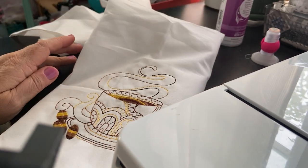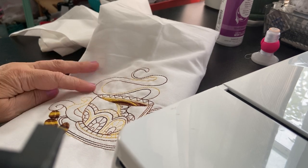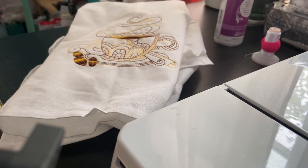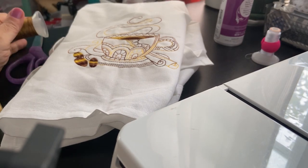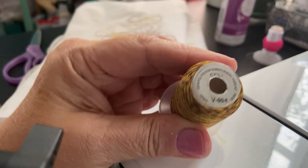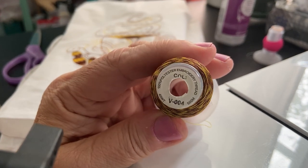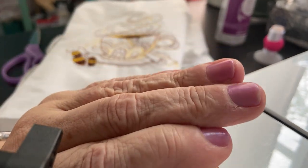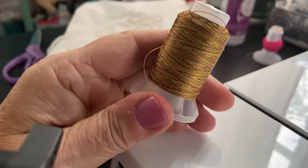I used the variegated thread — let me grab the thread so I can show you. Pull it from the bottom — never pull from the top because it will goof up your tension. This might be Sulky thread or Brother thread. Here it is; this is the variegated colors. And look — I did my nails today! I thought I'd be a little fancy. This is the variegated thread; it came in a set of all different ones.